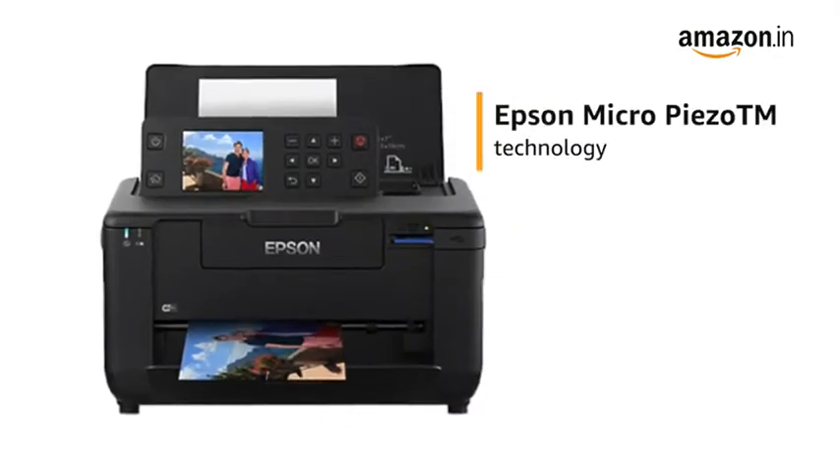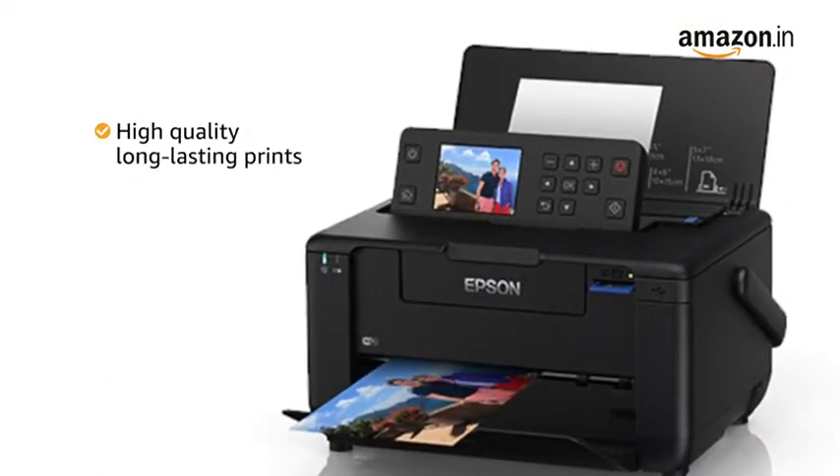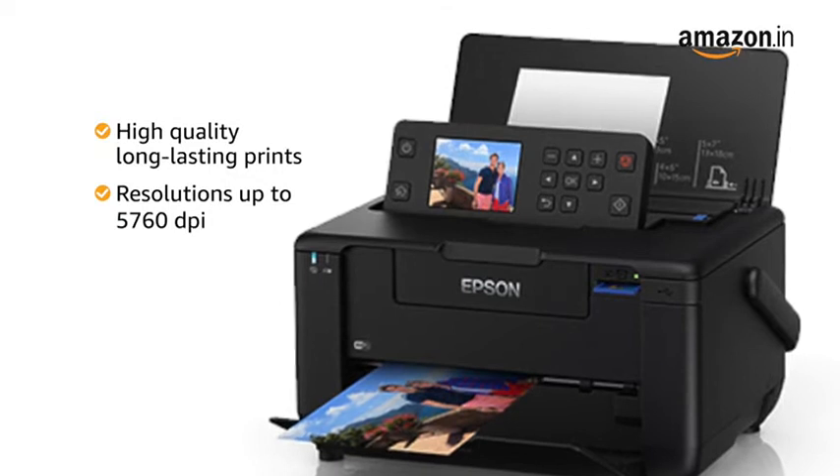The printer uses the Epson Micro Piezo TM technology, which provides high-quality, long-lasting prints with resolutions of up to 5760 dpi.